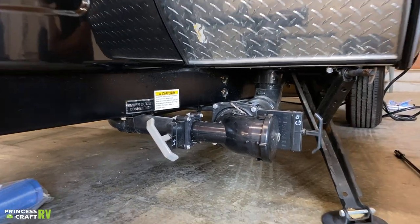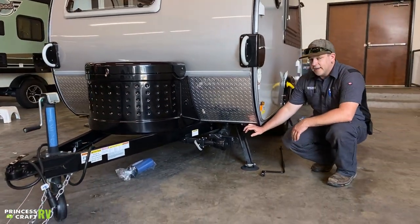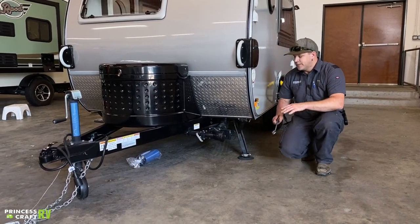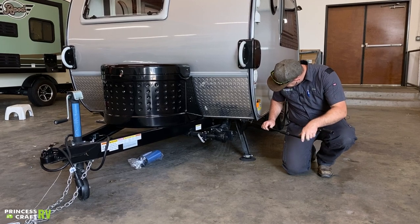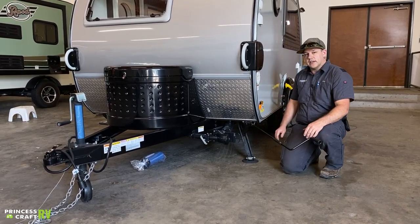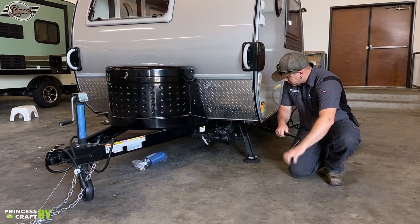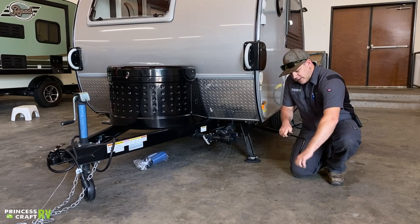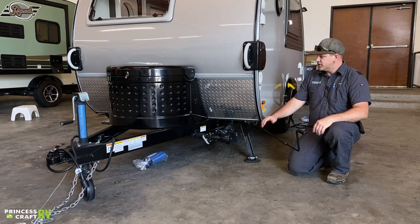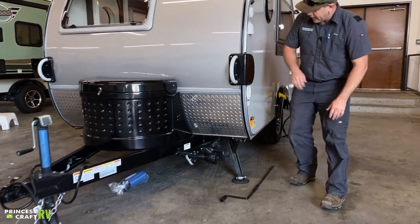On all four corners of this trailer you're going to have stabilizer jacks. These are not for lifting the trailer — they are just for stabilizing. It does come with your crank handle, and New Camp provides a long crank handle for this one because of the rear jack position, which makes it a lot easier. When you get level on the trailer, all you're going to do is run these to the ground and put a little bit of pressure on them just to help stabilize the trailer.